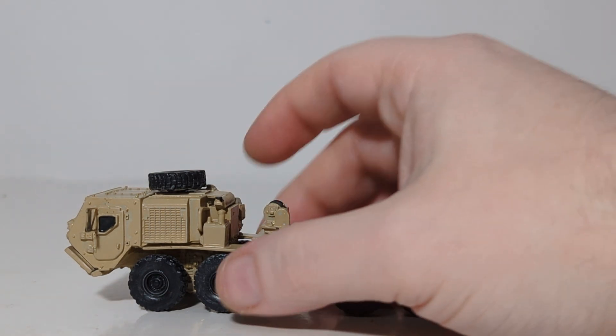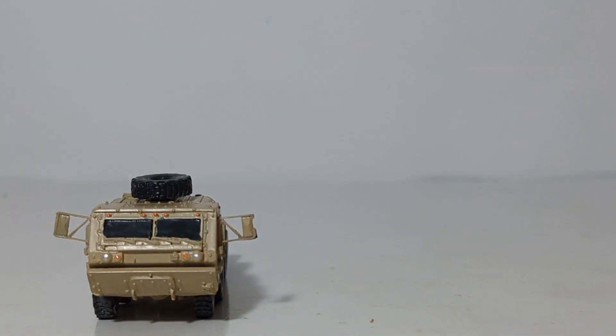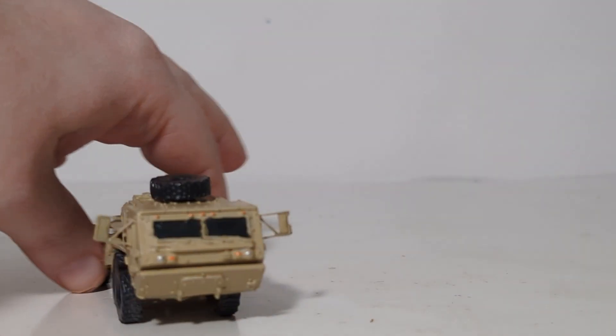As you can see from the cab, this is an up-armored version of this truck. These are usually in the supply lines, but as you probably know from Afghanistan, Syria, and Iraq, supply convoys are just as much of a target as anything else — there's no such thing as front lines anymore. These transporter trucks are often easy targets for improvised explosive devices, RPG attacks, and light arms ambushes, which is why you see a lot of these tactical trucks with up-armored cabs.